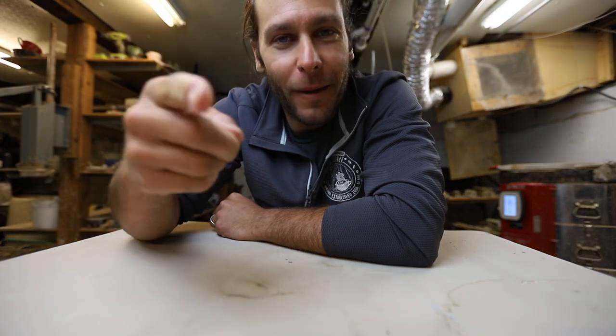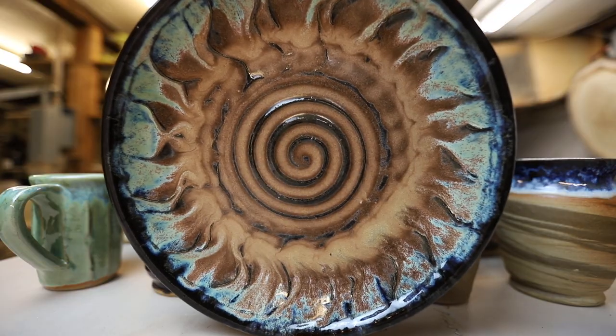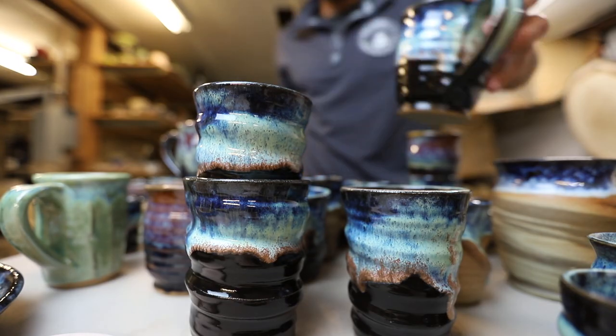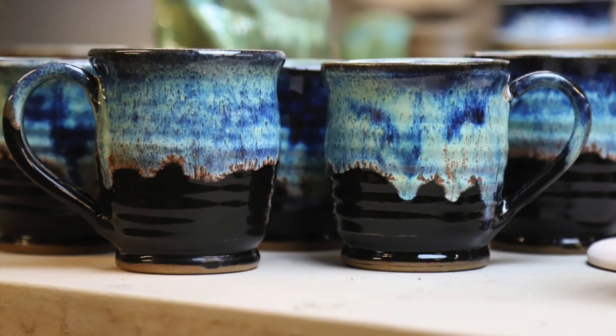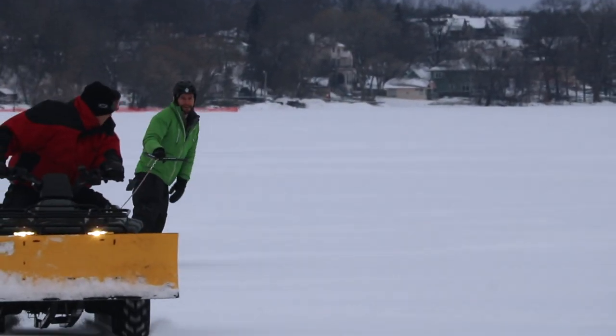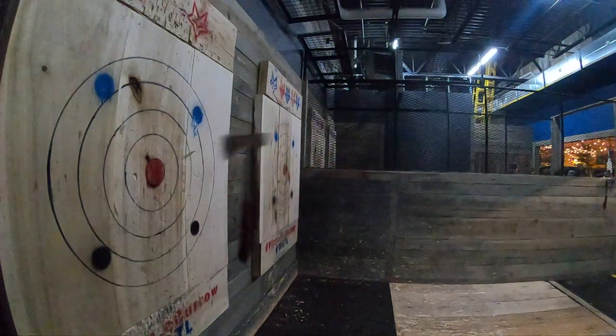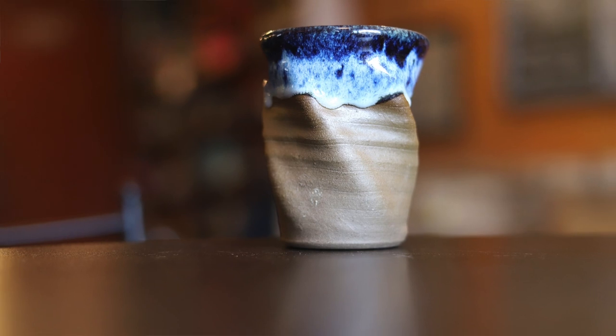What's up guys, welcome back to another pottery video, so glad to have you in my studio. This has been in the kiln for a little while now and we're gonna unload it right now. There's some really interesting stuff — I've been testing some new clay and some new glazes.